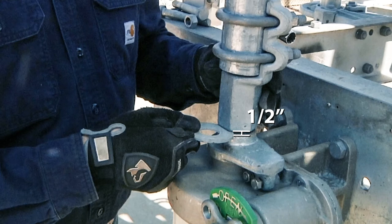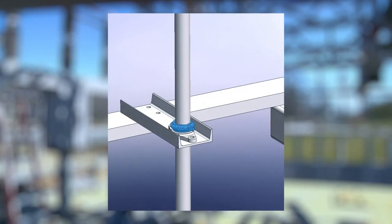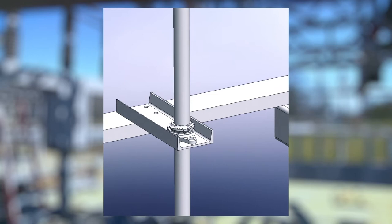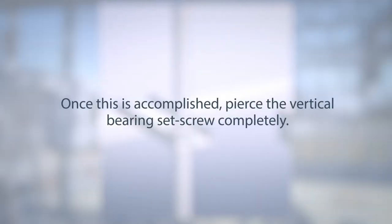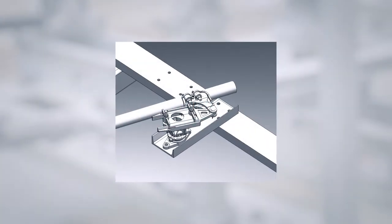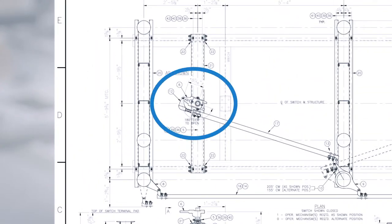The half-inch gap can be achieved by lifting the vertical pipe and piercing the vertical bearing collar. At this point, the bearing should bear the entire weight of the pipe. Once this is accomplished, pierce the vertical bearing set screw completely. This will be the only piercing until final check and energization of the switch. Next, install the adjustable arm. Verify the lever arm dimension matches what is shown in the drawing package.